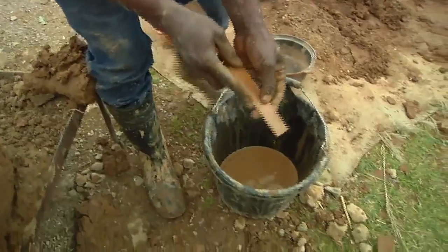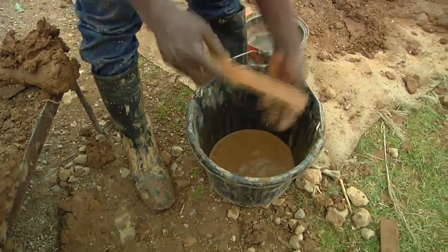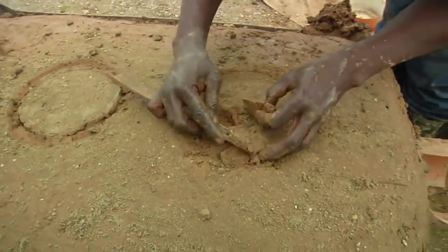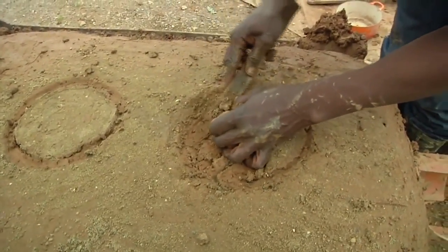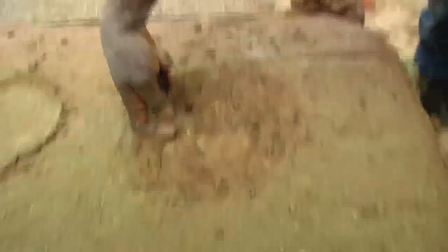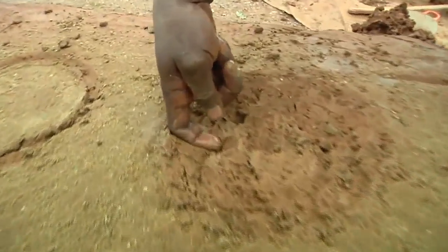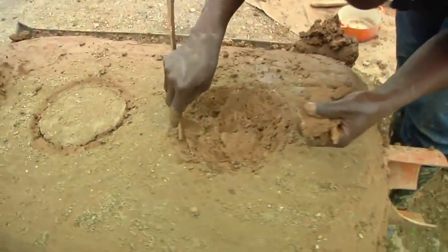With the flat wood, we put water on it so that it helps with cutting the soil. We just have to cut slowly. Now we use this to find the base of the saucepan.